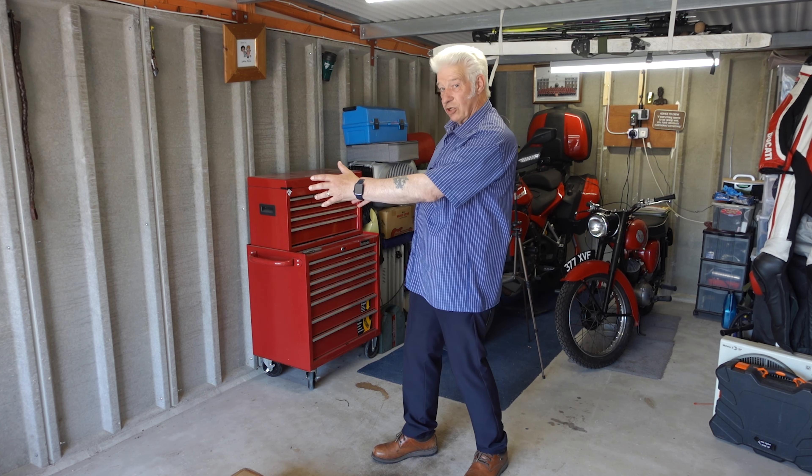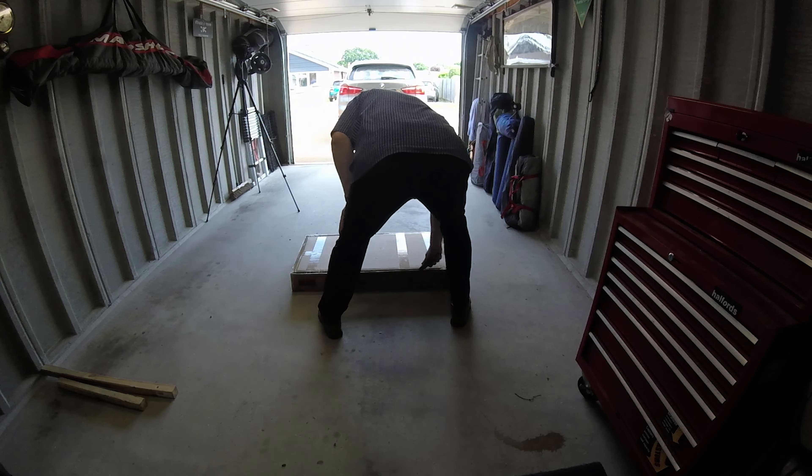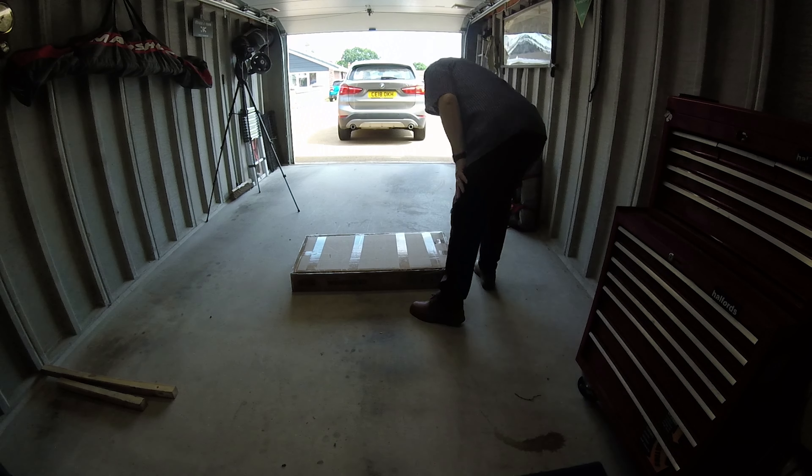I've got it down here in a box. I ordered this having read some of the reviews — it says the instructions weren't brilliant, but the bench itself is strong and sturdy, and that's the reason I bought it. So without too much further ado, I'm going to do the unboxing. Let's stick the Stanley in it.